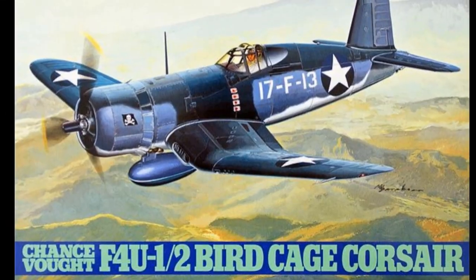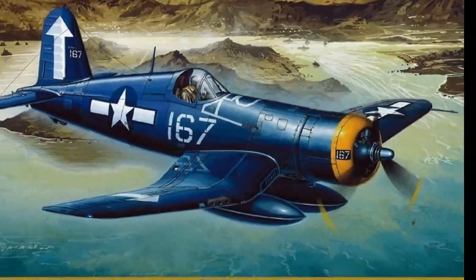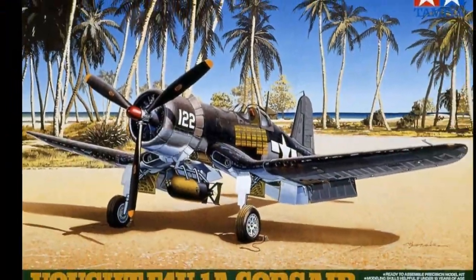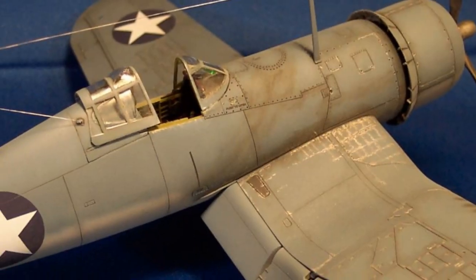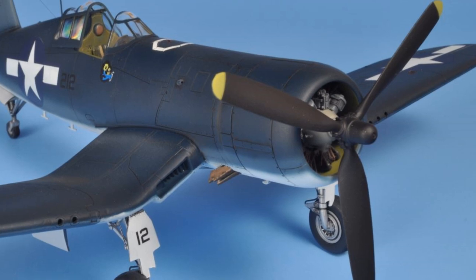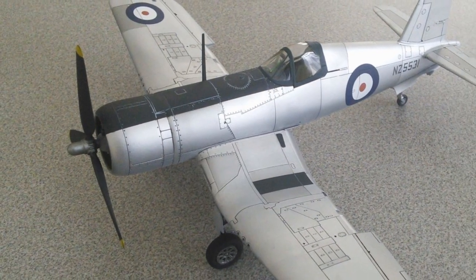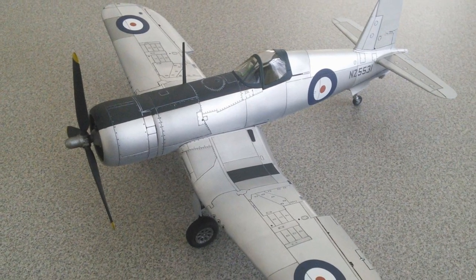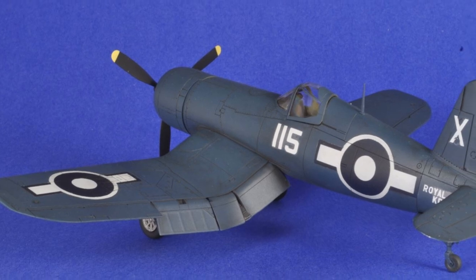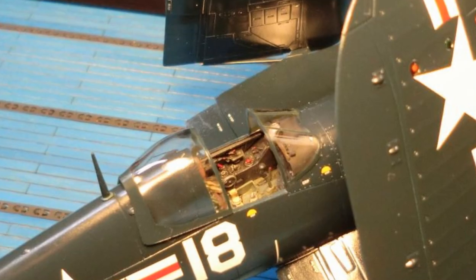The Tamiya 1/48 scale Corsair has been in production for over 25 years — and why not? For an early variant in this scale, there is still nothing out there that can touch this kit. I've built at least eight of them. This 1990s-era kit is a good one. I recommend it. But the Tamiya Corsair isn't perfect — far from it. It has a few annoying problems, and in this video I'm going to show you some ways to fix those issues and improve your build.